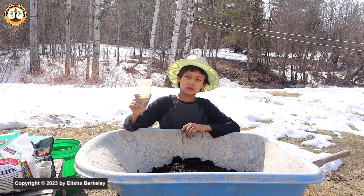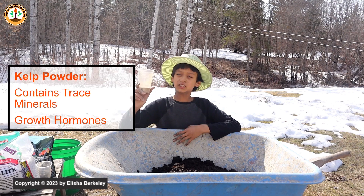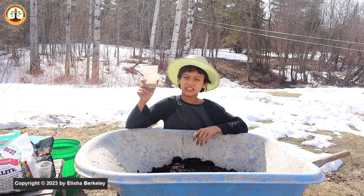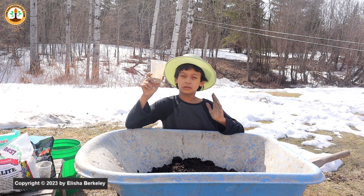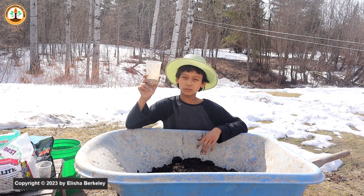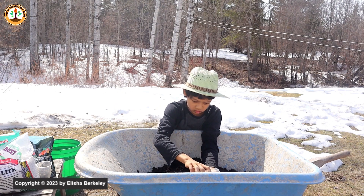Up next is kelp powder. Kelp does not have a high NPK ratio, but it contains 60 trace minerals. The big plus of using kelp powder is that it has growth hormones which help your plants grow. You can also use kelp meal or a liquid kelp fertilizer. To the mix I'll be adding only about one or two handfuls, because kelp has lots of trace minerals and plants don't need a lot of trace minerals in order to grow.